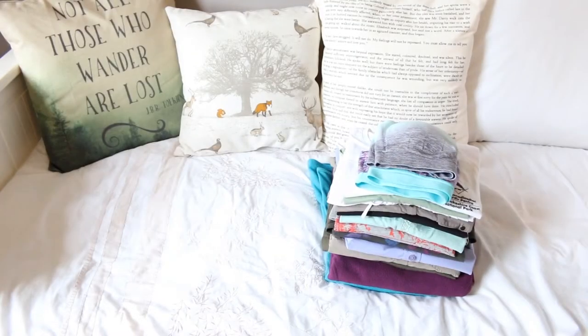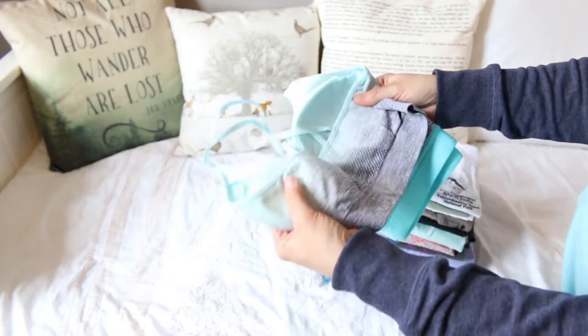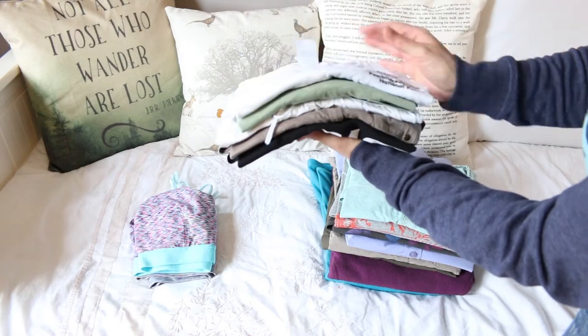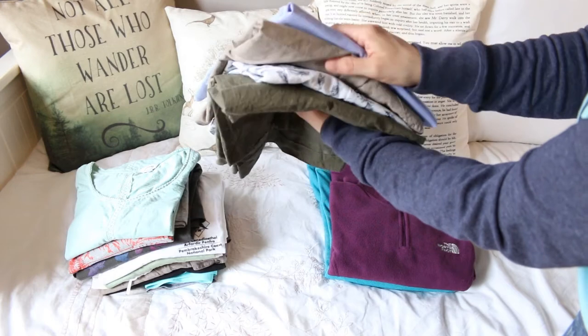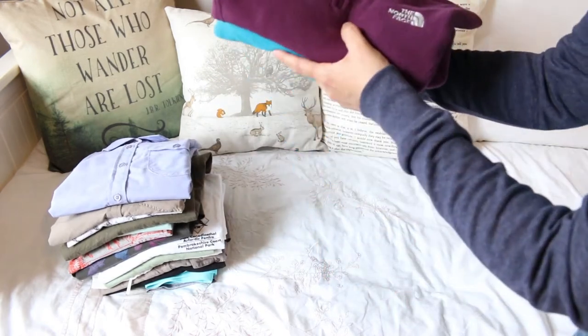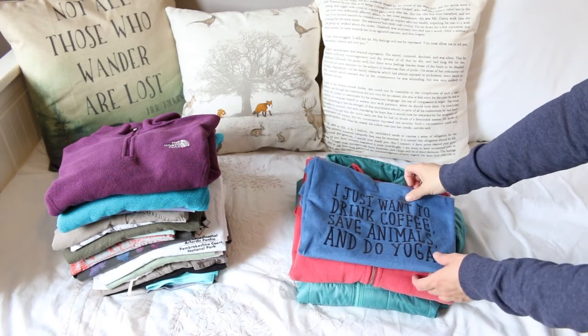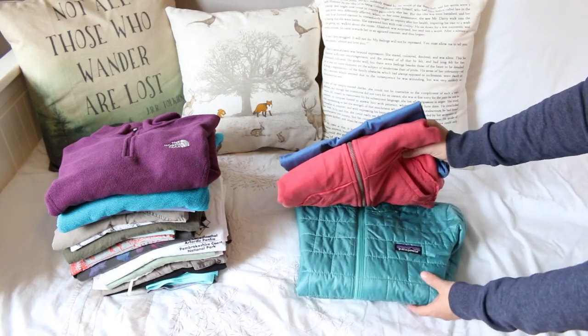These are all the tops I'm taking with me. Bearing in mind some days can be as warm as 30°C and some days as cold as -8°C. I'm taking two casual bras — one yoga style and one sports bra — five short-sleeved t-shirts, three long-sleeved t-shirts, four shirts for daytime and evening, and two fleeces. I'll also be travelling in a t-shirt I absolutely love, a hoodie with a zip, and a puffy jacket.